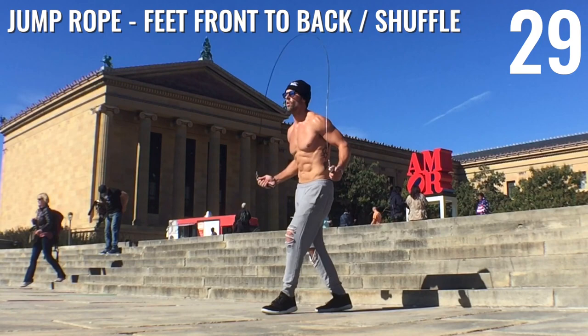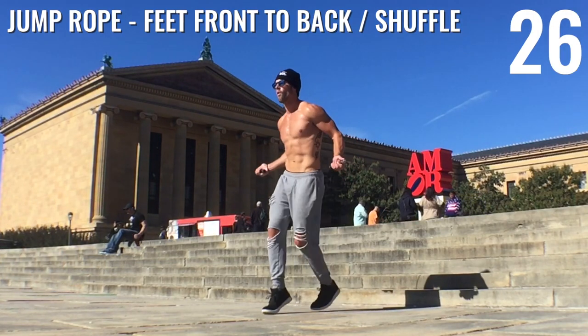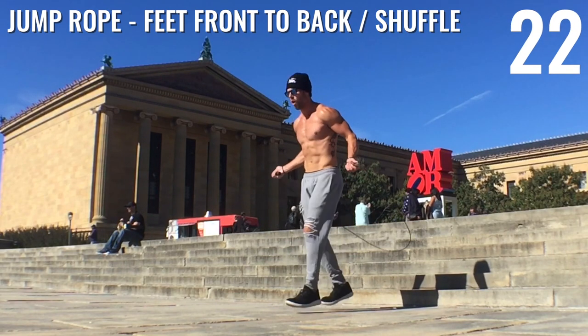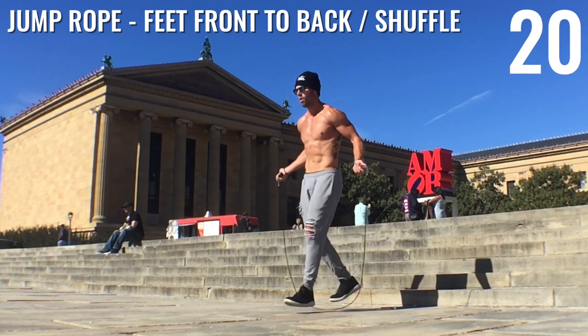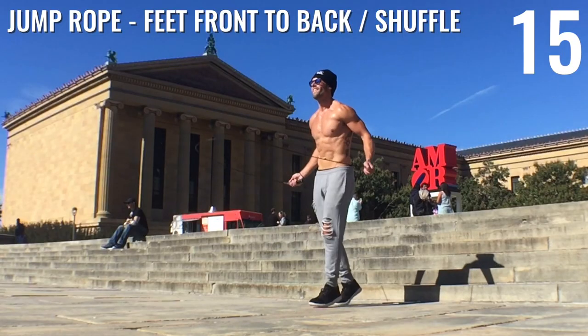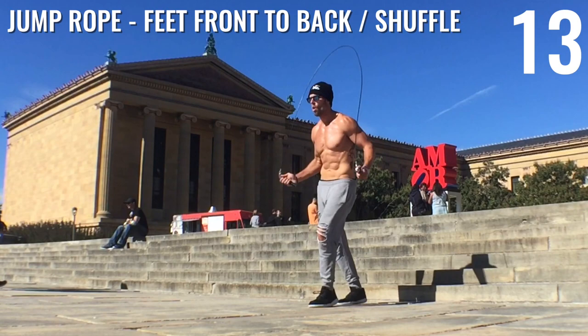Good, come on, Zendu Nation. Next up: feet front to back. This is a very common boxer skip — and also a shuffle. I kind of do feet front to back and then just pause and let my feet stutter step in the same spot. We call that the boxer shuffle as well, so feel free to mix it up.